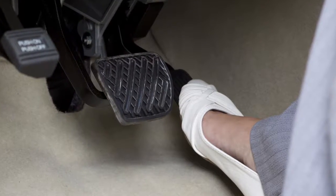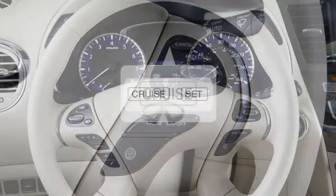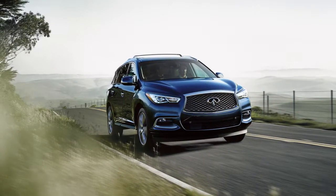Accelerate until you reach the desired speed, then push down on the Coast Set switch and release it. The Cruise Set Indicator light will illuminate and your vehicle will operate at your selected speed.